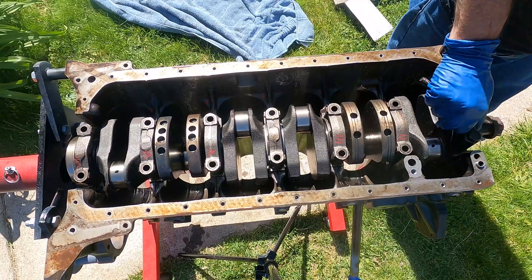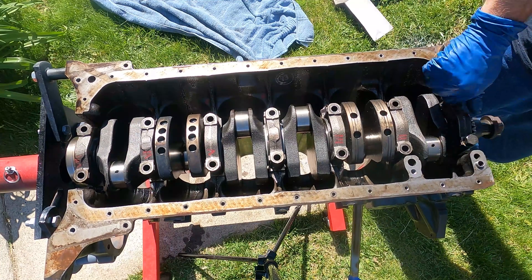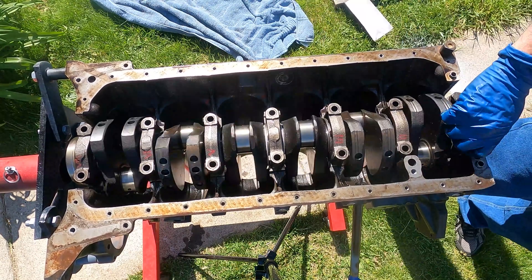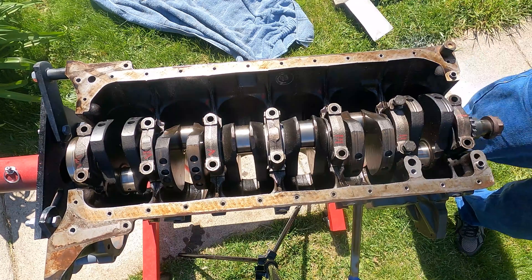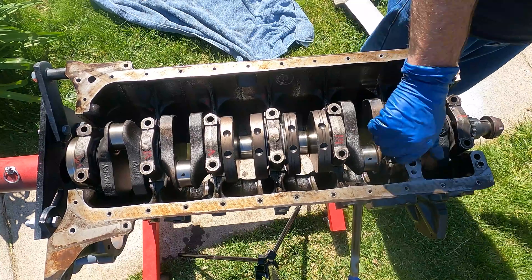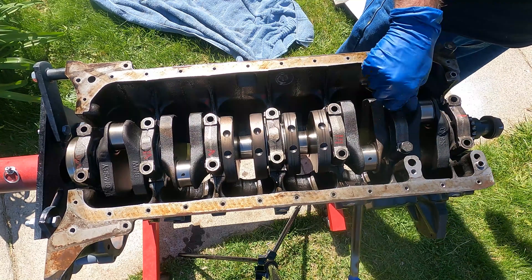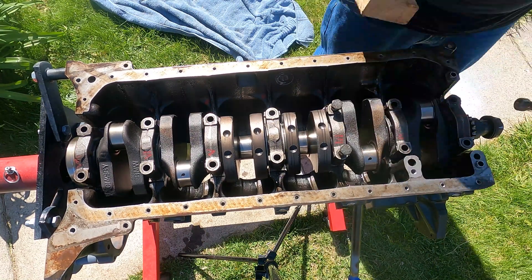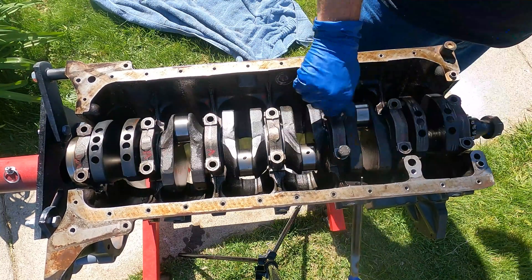Once we have all of our caps placed on, we're going to gently tap them down with a hammer and a wooden block to seat them onto the bearings. When you're tapping these down, I put the screws in each one and then tap them down — that's just to make sure they get tapped down with the proper alignment. After every one that you seat, you want to go ahead and turn the crank just to make sure that everything turns the way it's supposed to and nothing is binding. Then I take the screws out and move on to the next ones.